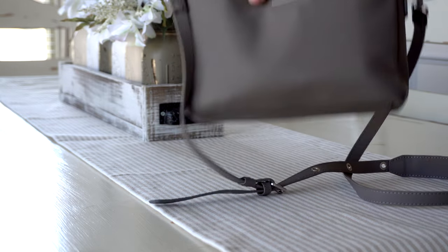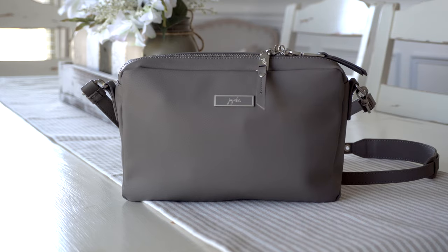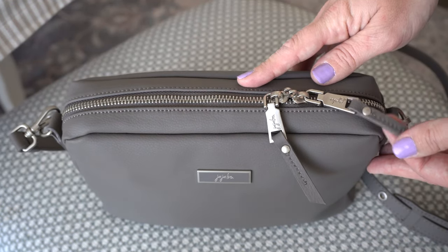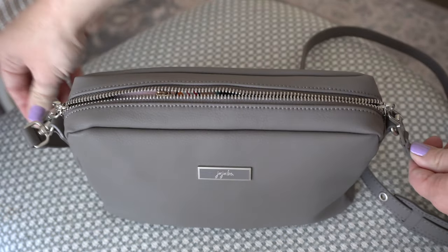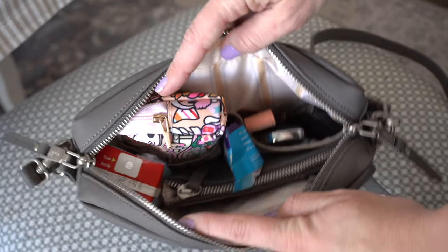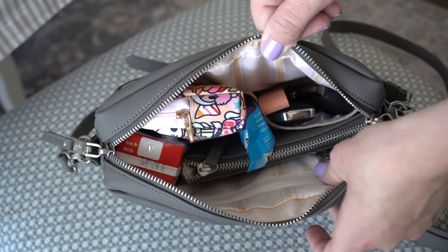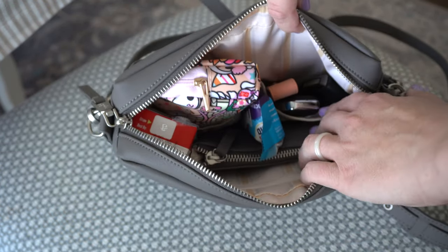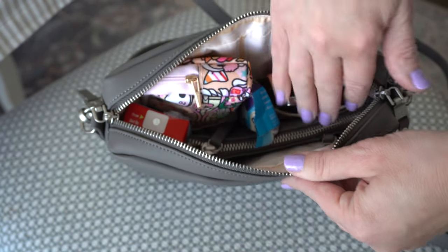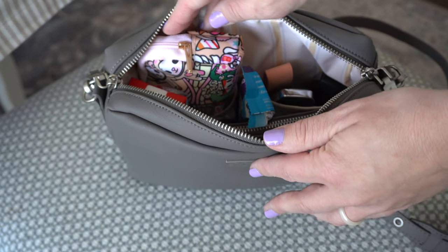So let's go on to the inside of the bag. We're going to do an overhead shot for you guys so you can see how it looks from the top. This is the top of the Be Clutch — you have a double zipper opening. It's super easy to open, nice and smooth. You have some pretty good organization down in there. You have a zippered pocket on the front here, and you also have two gusseted elastic pockets, one on each side of the bag, and then you have an opening in the middle for all of your things.